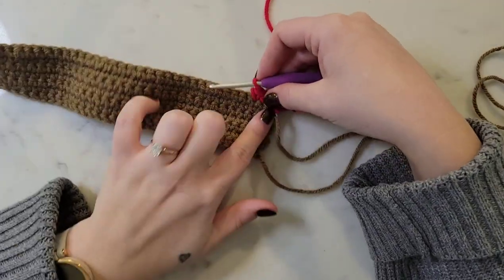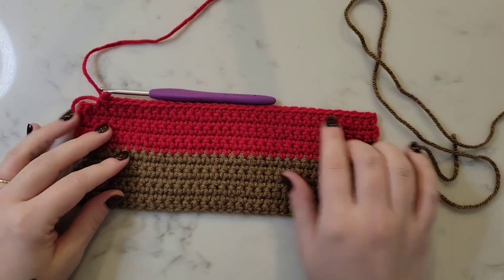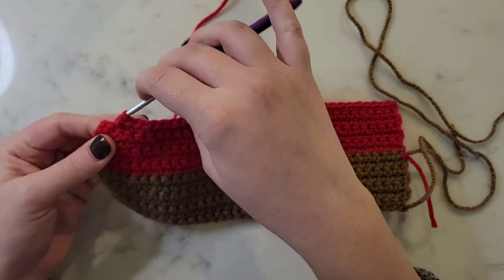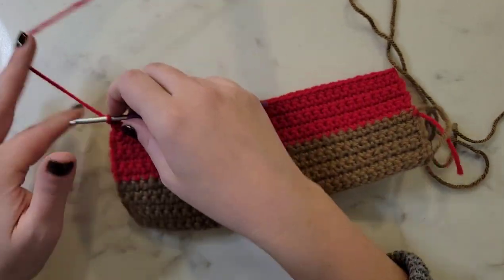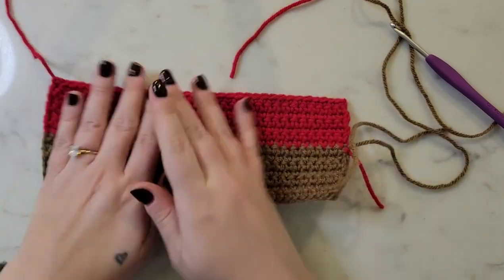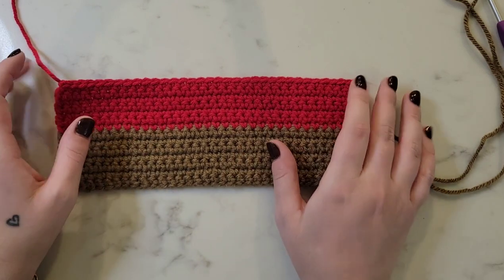I'll continue with the single crochet and catch you back at the end of row 14. Here we are finishing up row 14 — chain one at the end and then tie off with a long red tail. This is our completed base of our coffee cozy, and now we're going to create some cute little antlers and a nose.